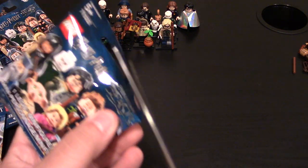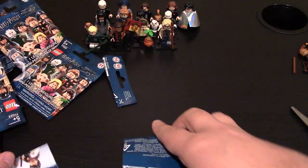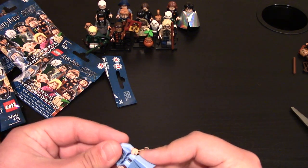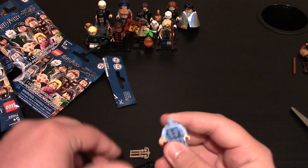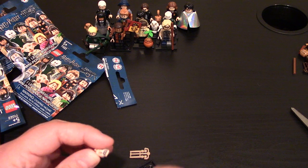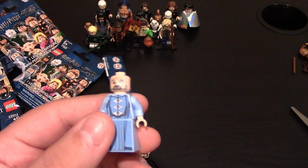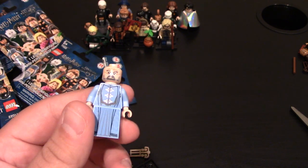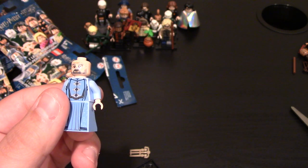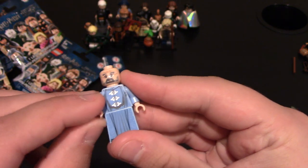Get on to the next one. Oh, this one's new! This one is Dumbledore. Let's get him built really quick. That's awesome. This one is much different from the original Harry Potter sets. He does have a face design, so I'll put his beard on in a second. But this is Dumbledore — yep, it's Albus Dumbledore.